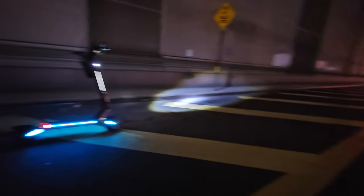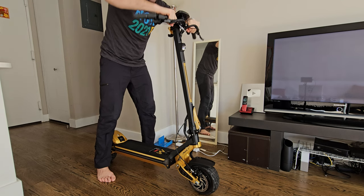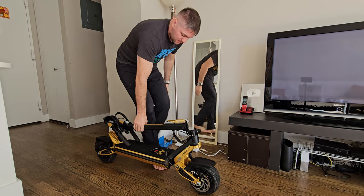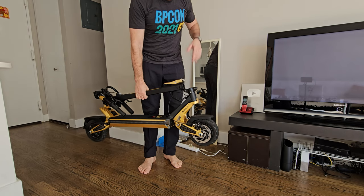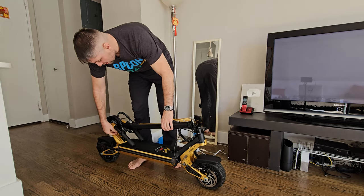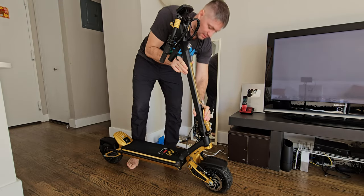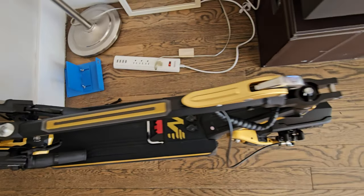For folding: twist the knobs, spring loaded, push them down — the handlebars fold all the way down and you're good to go. At 70 pounds it's not that bad. I wish it were maybe 60 to 65 pounds, but you get a reinforced frame. I think the 260 pound weight limit is slightly underrated — it can probably do 300 pounds easily. Just look how compact it folds — this is perfect.